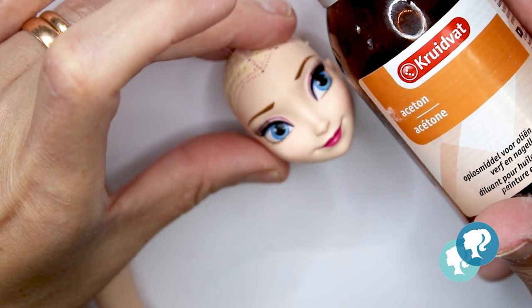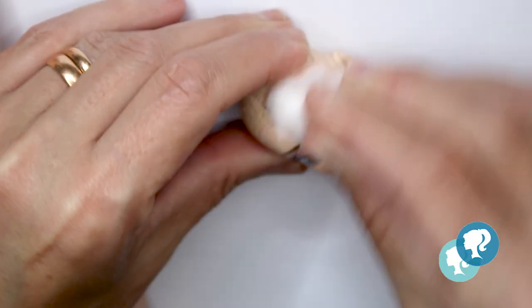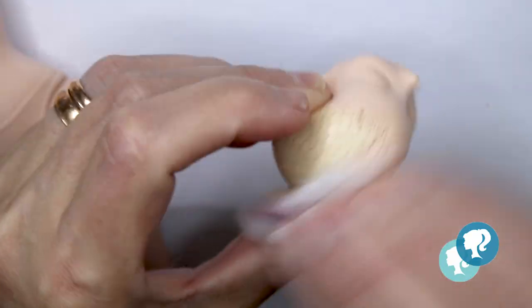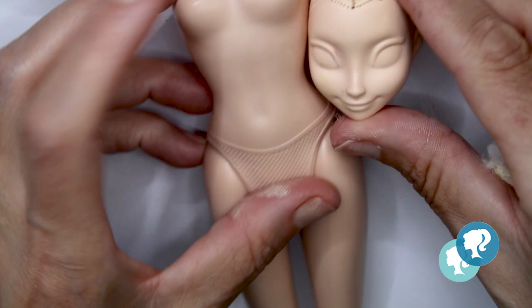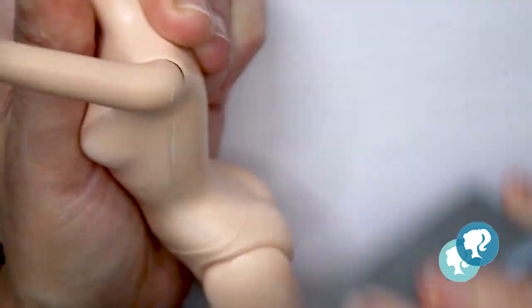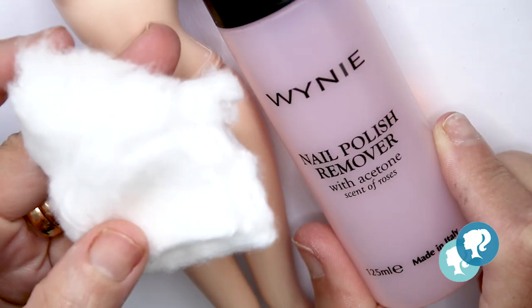With 100% acetone I will remove the factory face and she's ready for the new character. The body I will sand with my nail buffers and clean it with nail polish remover without acetone.